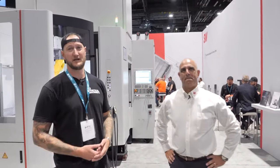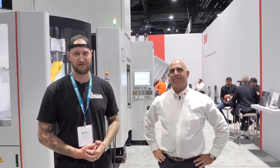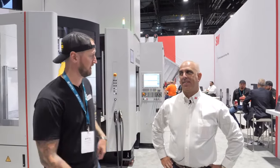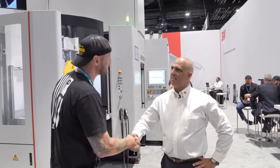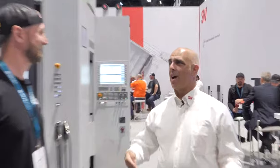Ian Sandusky from Lakewood Machine and Tool here again for Practical Machinist. We are live from IMTS at the SW Machine booth with my friend Kirk. Nice to see you again. How's the show been so far? It's been great — and aside from the show, it's great to be back in Chicago after four years and to see so many colleagues and peers in the industry all back in one place.